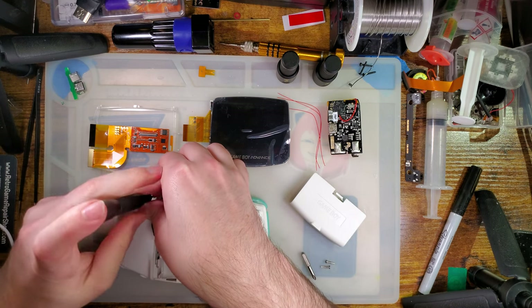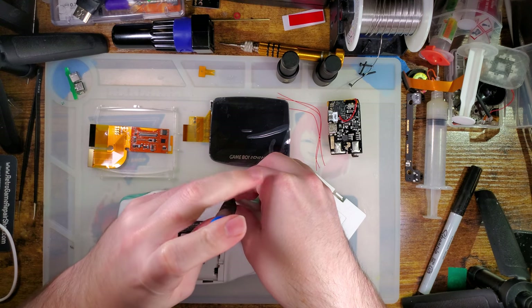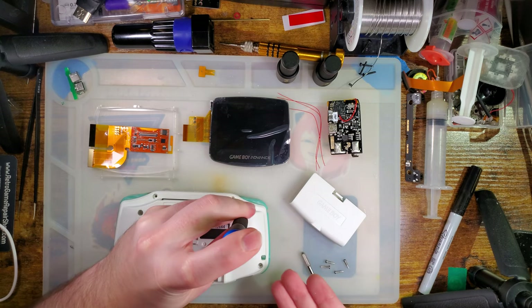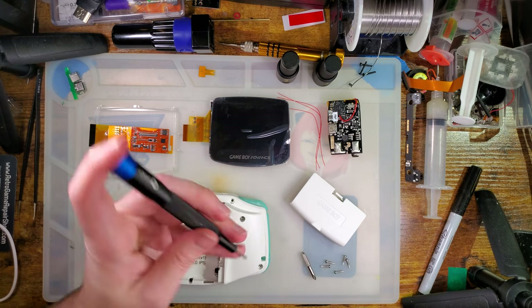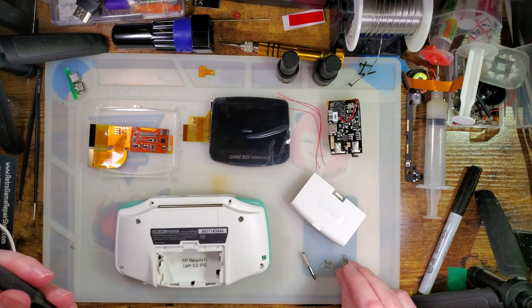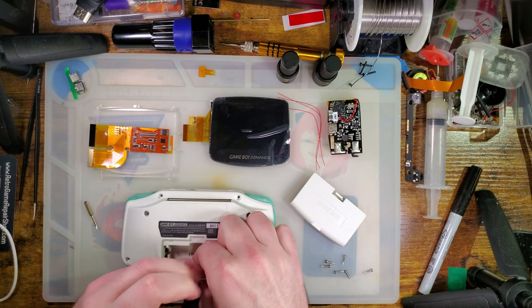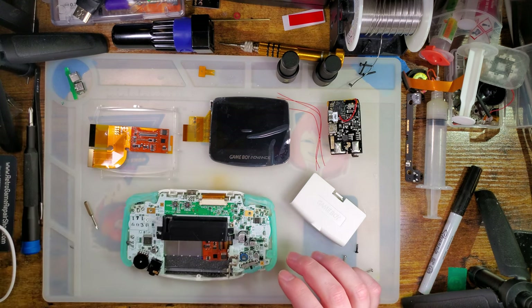I normally like to use brand new Game Boys for this sort of stuff because I think that sets better expectations — most people watching are about to embark on a similar mod themselves, so I like to start with a blank slate. But in this case, the install is going to be the exact same as the previous iteration, so if you want to see a blank slate, that video is still up. We're also going to be skipping some of the power usage testing, and the core of the kit is unchanged.